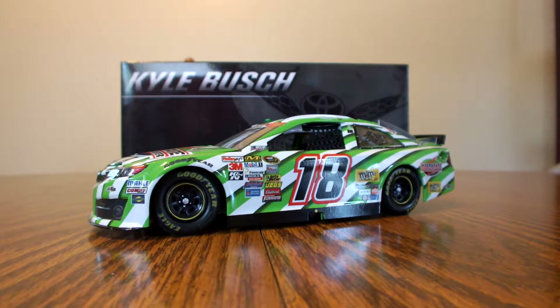This has been Jason doing a diecast review of the Kyle Busch 2014 Interstate All Battery Center autograph 1/24 scale NASCAR diecast. Remember to subscribe — at the very top of the home screen you'll see a red button that says subscribe. I'm also on Facebook at JDR Diecast Reviews, and follow me on Twitter and Instagram at Jason A. Strain, and on Snapchat at Dirt Driver 10.